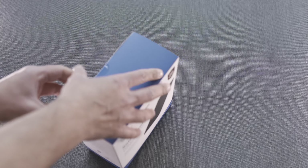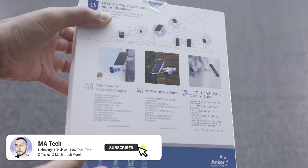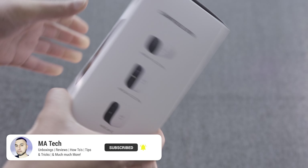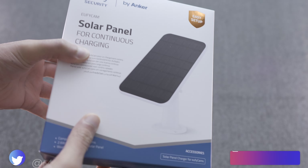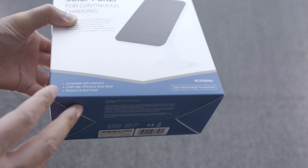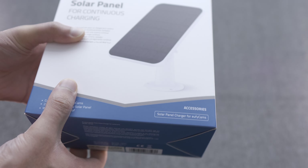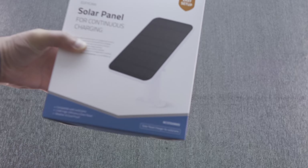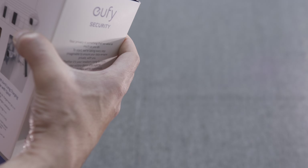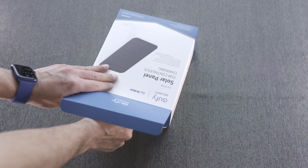In this video we'll do the unboxing, take a look at what we get, and then go from there. In terms of the packaging, this looks like pretty much every other eufy product — very recognizable Anker and eufy packaging. As soon as you see this in a store, you'd know exactly who made it.